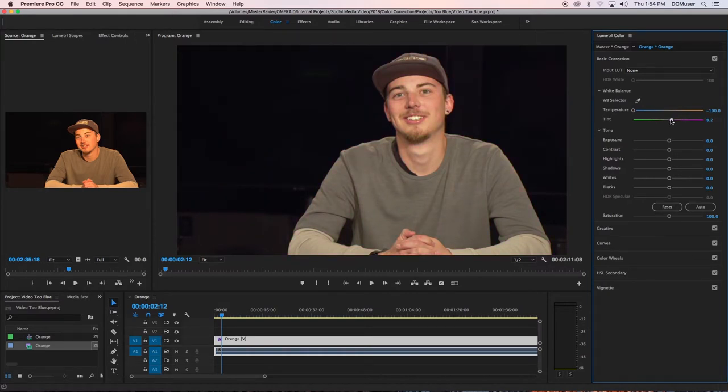A quick option for the tone adjustments would be the auto button, but this doesn't always work. If the auto button doesn't work, use the slider under the tone section until your video looks good.